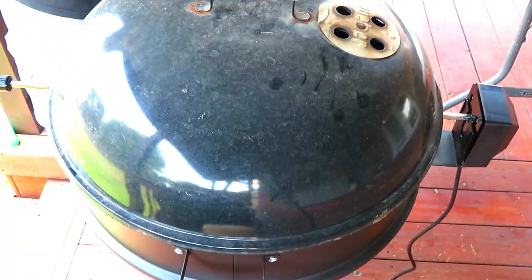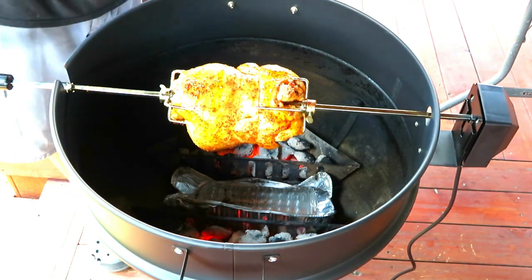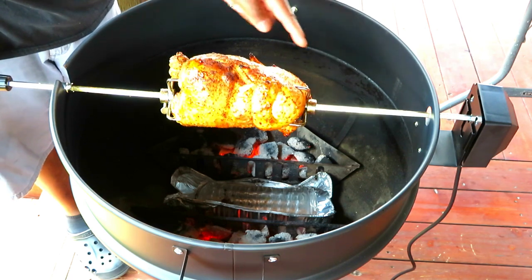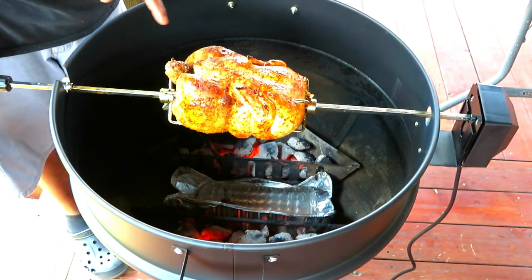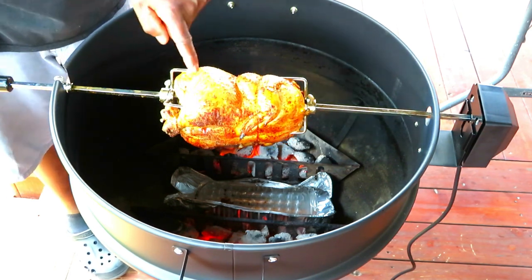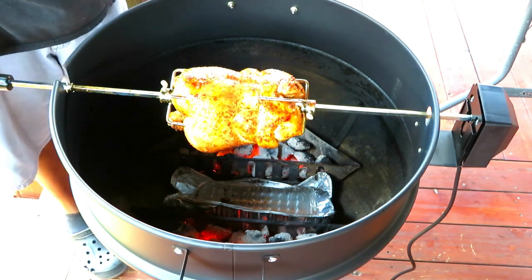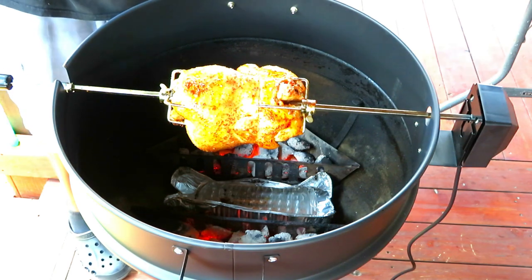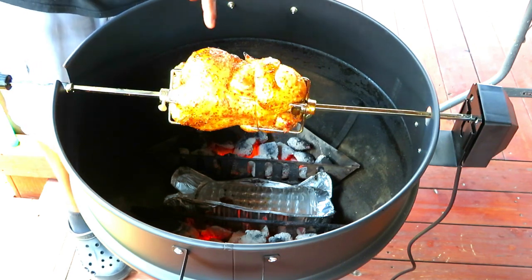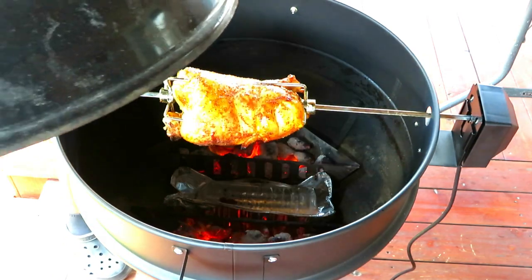Okay folks, it's been 20 minutes. Let's take a check — that does not look bad. It's a little off balance and it slows down when it gets to the breast side down, so the breast side is just darkening a little bit. I can see where one of those counterweights would come into play. First time, so I'm just learning — I think this does not come with counterweights, I'm going to have to order some. But we're going to let it continue rocking — 20 minutes in.